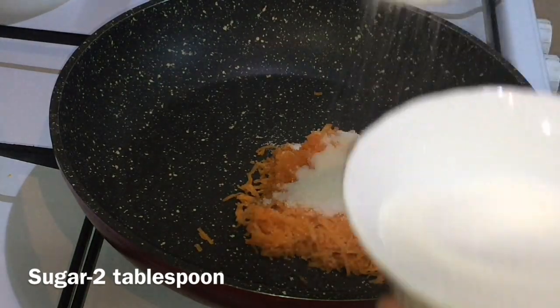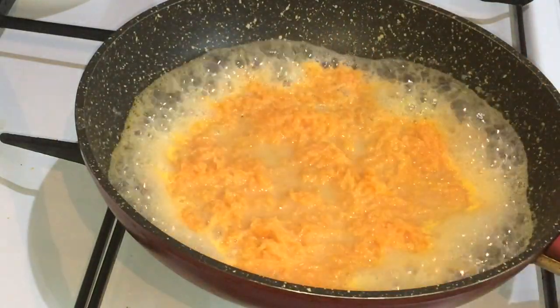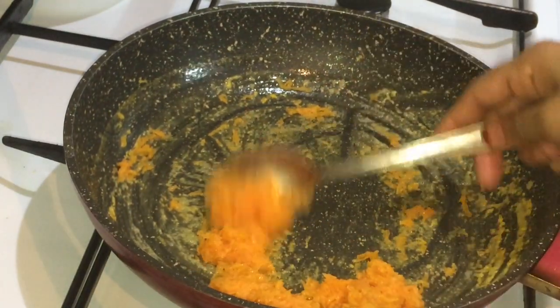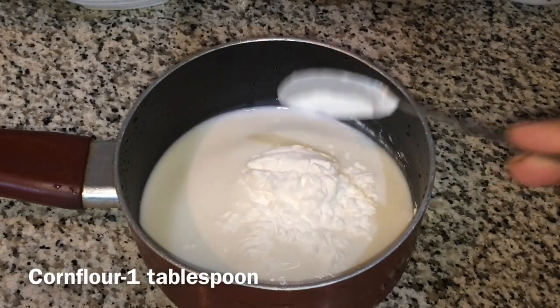Put the carrot in a bowl and mix it up. Pour the sauce in the sandwich. Add 1 tablespoon of corn flour.